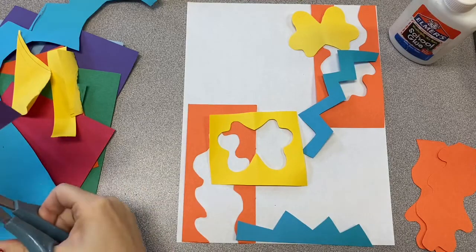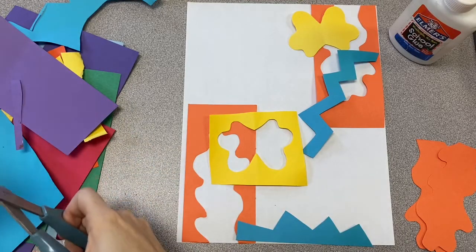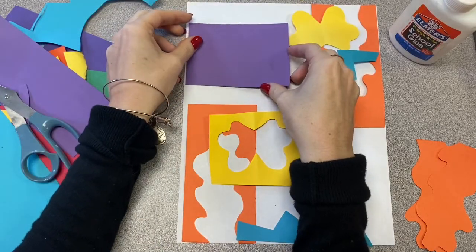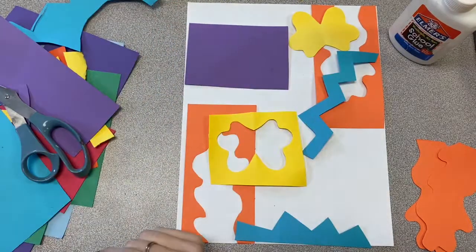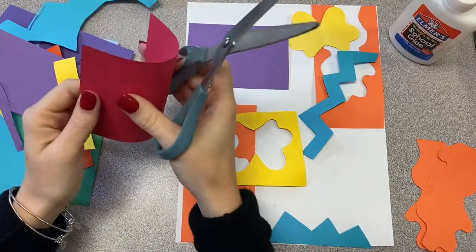This project is all about having fun and being creative, so please use this time to cut out some cool shapes and make me an awesome abstract collage just like Matisse. At the end of the day, nobody's collage is going to look exactly the same.